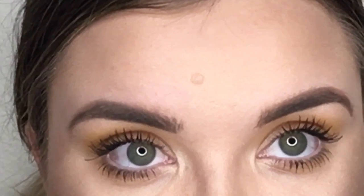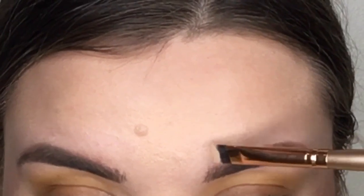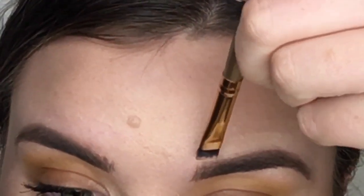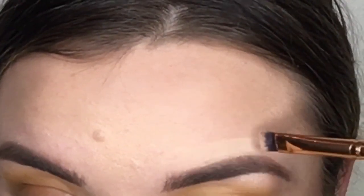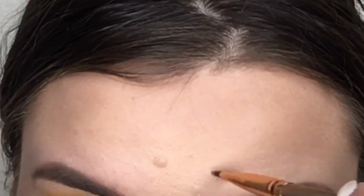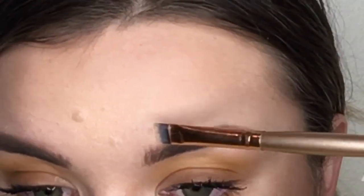The last step is carving out the top of my brows with a little bit of concealer. I want them to look nice, clean, and to pop. I'm using a flat concealer brush from the Morphe Isolate collection and just carving out where I want the brow to be a nice clean cut. I go in the front a little bit too, then brush it out softly and go over it with my foundation brush.